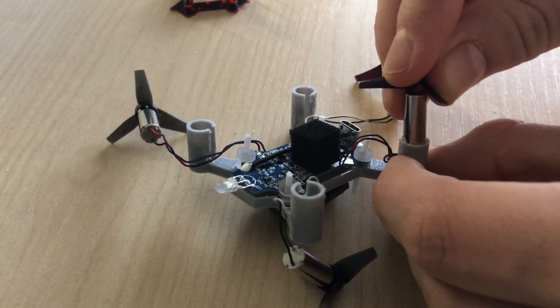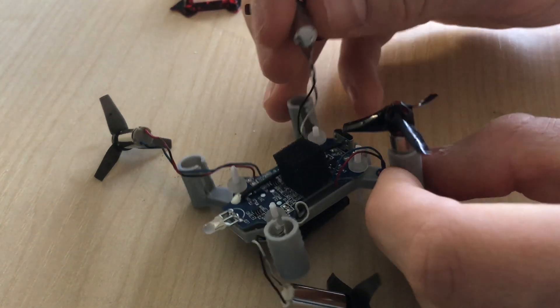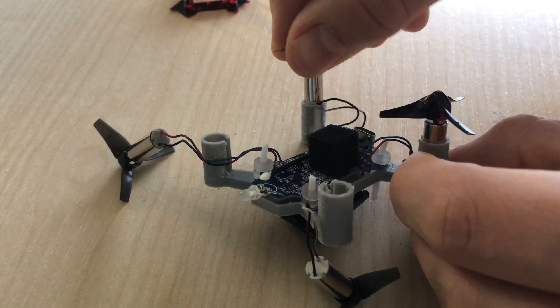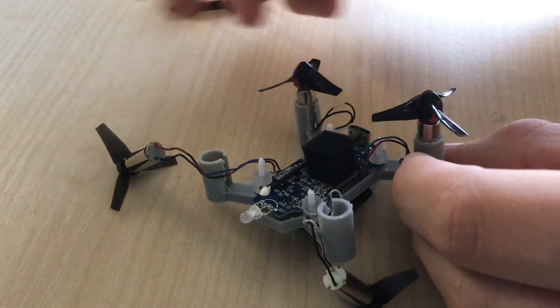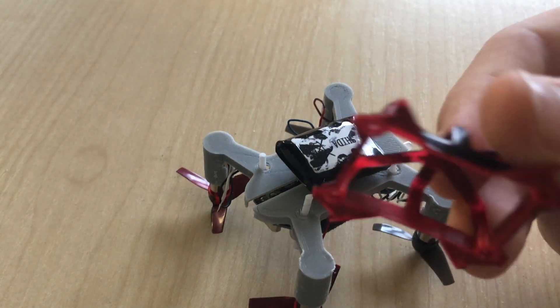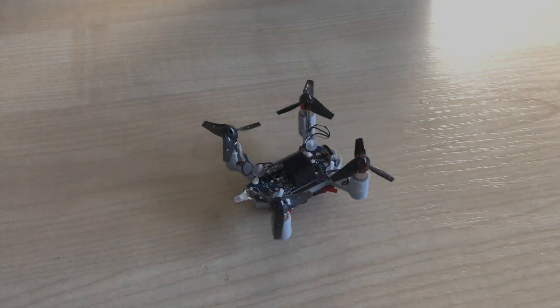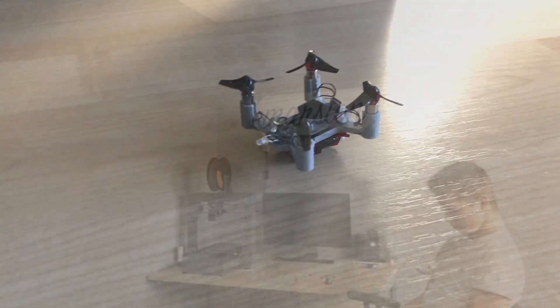I can then push the motors in place, and finally secure the battery in place with the battery gauge. I chose to stop here as I like the look of an open circuit board, however I could well have printed a case to cover it.